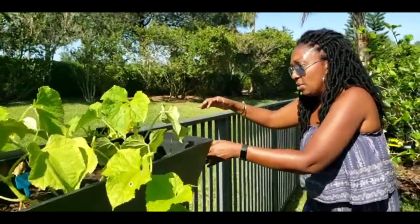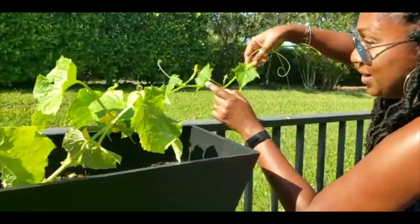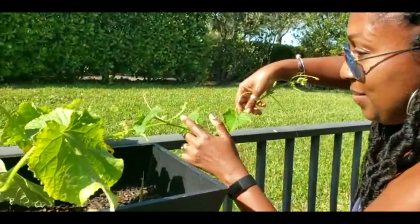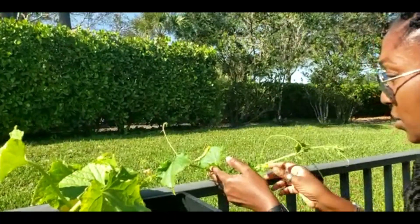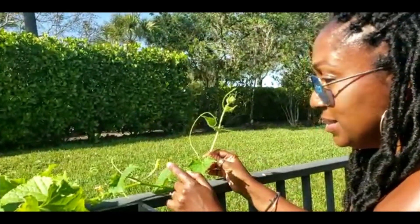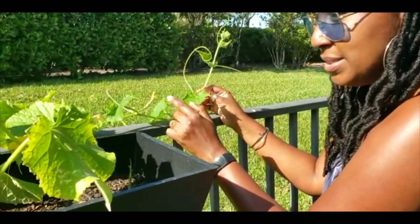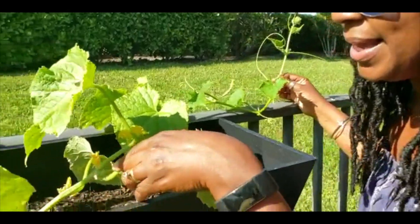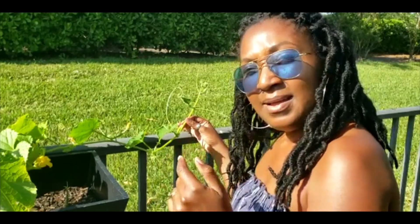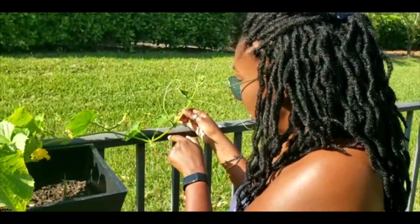As these grow — look, she actually has a baby cucumber right here! She already has cucumbers forming. You can tell this is a cucumber because it's a female flower — you see it has the actual cucumber in the back. So you can see the female flower, and then here is one that's a male flower — there's no cucumber on it. As a matter of fact, I can see even more cucumbers coming out.